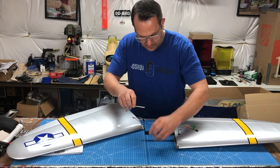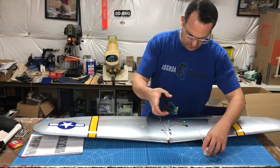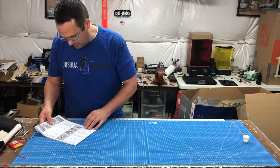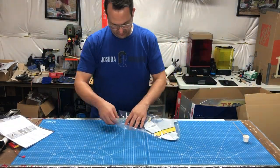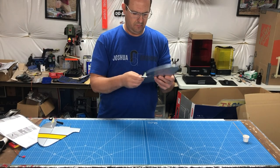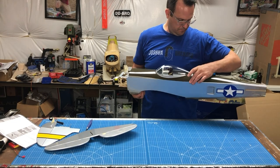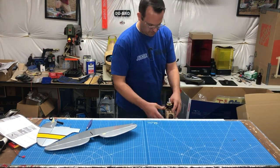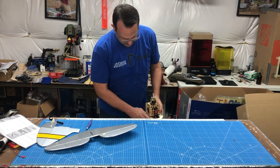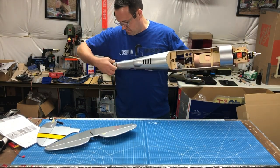Any concentration of rubbing alcohol will work — I personally have 90% in the shop, but 70% should work just as well. With the wing set aside to cure, I always leave my epoxy cup out as a reminder to watch the cure. I'm now getting parts out to assemble the empennage. It's important to flex the control surfaces back and forth and free them up prior to installation.